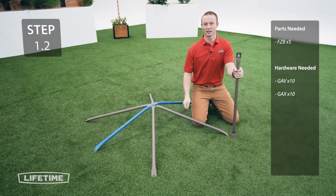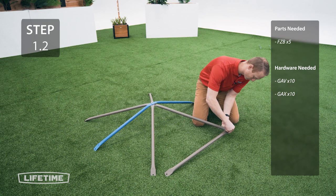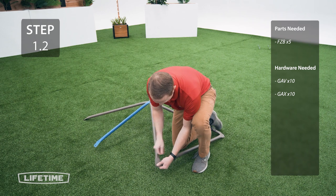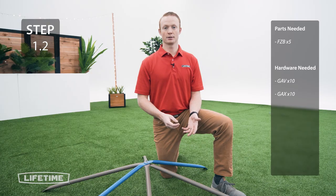Now take another brown tube and connect it to the bottom of the joints we just did. Only finger tighten the hardware for now. Repeat this step for the other 4 joints.